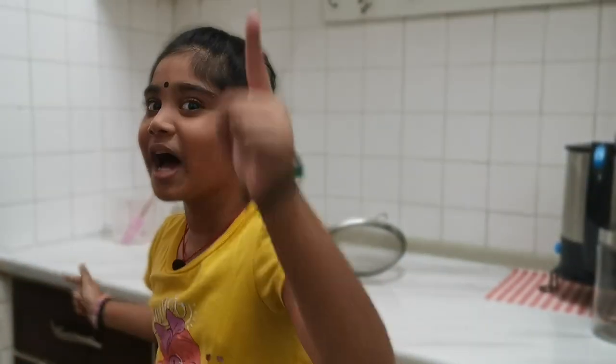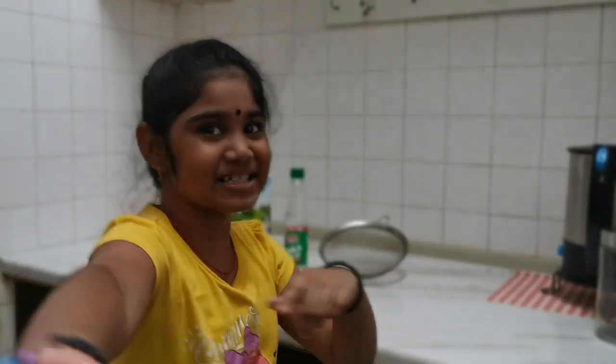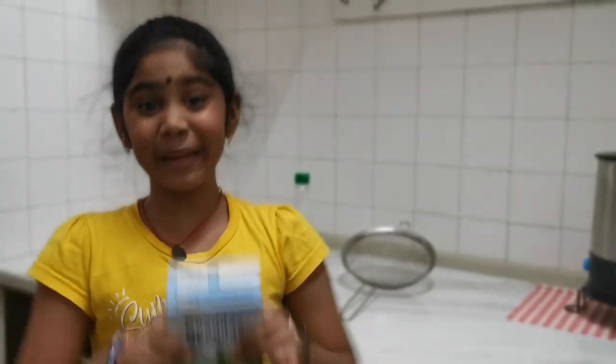Hi friends, I'm back again with another experiment. It's called how to make plastic with milk.